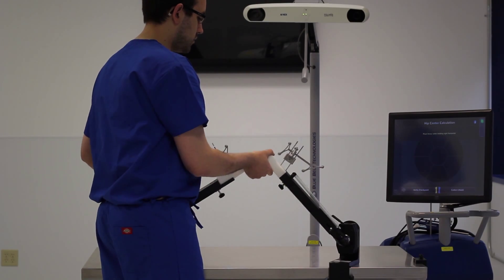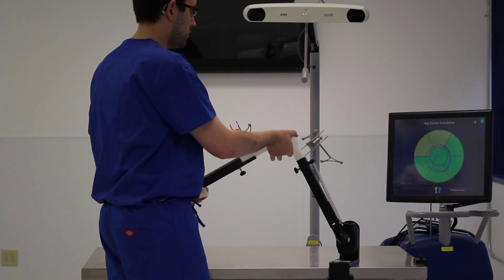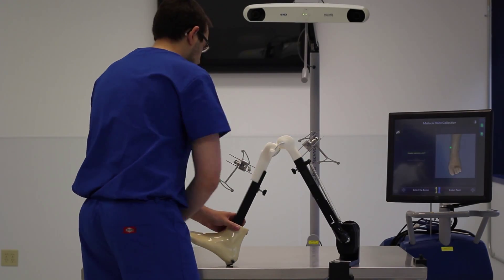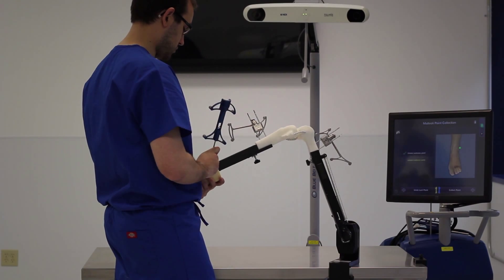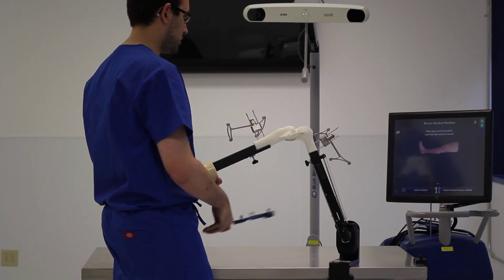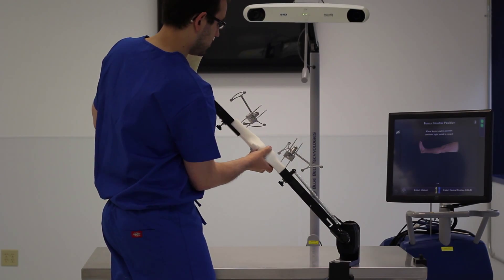The first step in our image-free registration process is to find the hip center. The surgeon simply rotates the leg, turning all those points green. Secondly, we take our point probe and identify the ankle center, touching first the medial and the lateral malleolus. We then put the leg into full extension and record this information into the system.